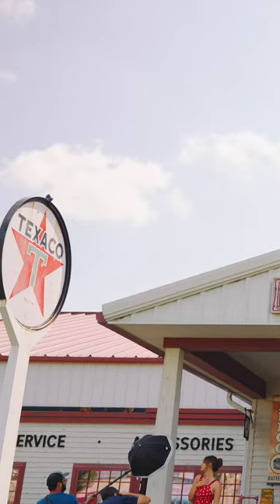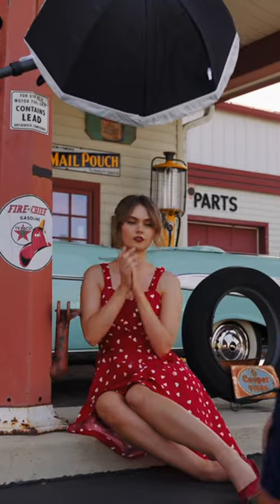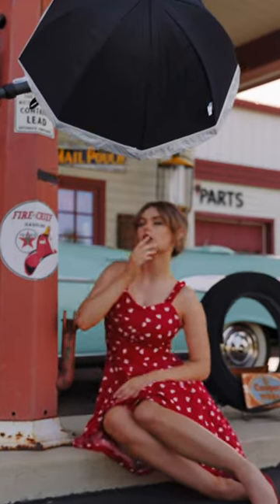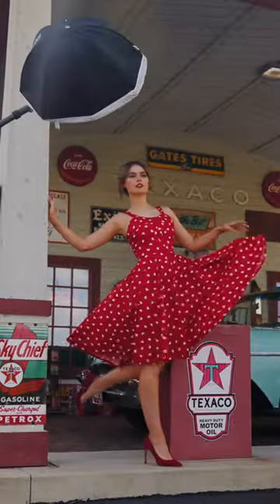Hey everyone, it's Eli Enfante, and today I'm going to show you my travel setup using the FJ200 and the 24-inch deep umbrella. Three, two, one.